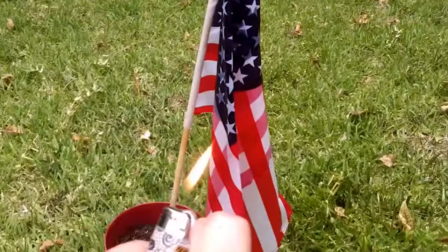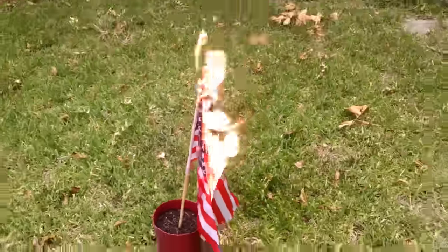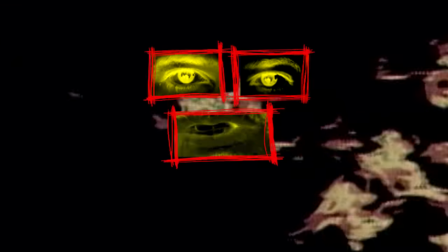Now, carefully light it up and make sure not to burn your hand. And there you have it. Of course, this is for entertainment purposes only, as this act of freedom of speech could potentially cost you some jail time.